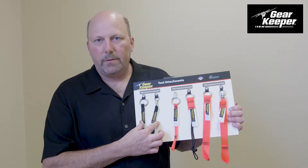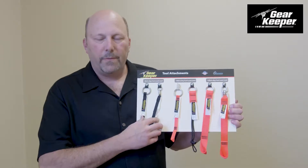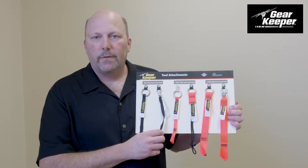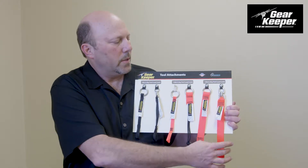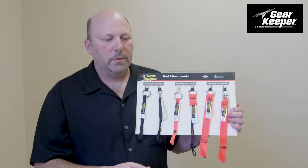We do them in 5 pound, 10 pound, and 15 pound versions. With the 5 pound units, one of them has a swivel in it, so you can use it for pliers and screwdrivers and such, so that it doesn't wind up your tool. We also do the same thing for the 15 pound attachment, so it doesn't wind anything up if you're using a tool.